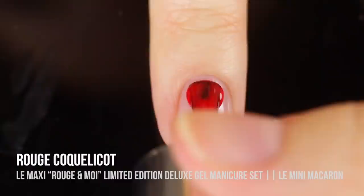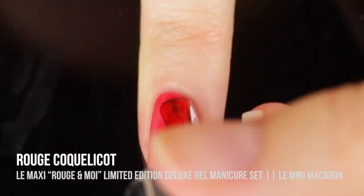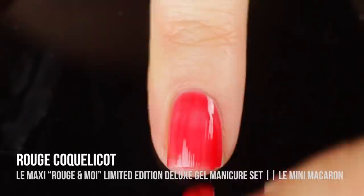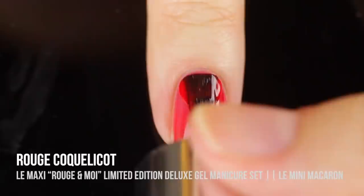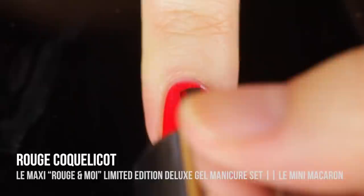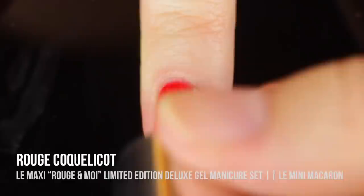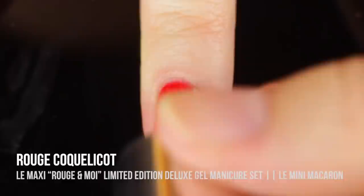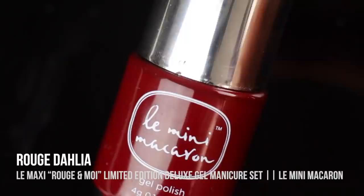Next up, we have the shade Rouge Coquelicot, which is described as a bright 1950s starlit red. To me this is just the perfect candy apple red cream shade. This is actually what I'm wearing in the intro and outro of this video and it's probably my favorite in the set because it's so absolutely gorgeous. I'm showing you guys three coats, although I could have gotten away with two. This color is truly the perfect holiday red — so bright, cheery, and beautiful with a little bit of an orangey undertone. The formula was amazing. I love the Le Mini Macaron formula in general because it's just so easy to work with, especially for a gel.